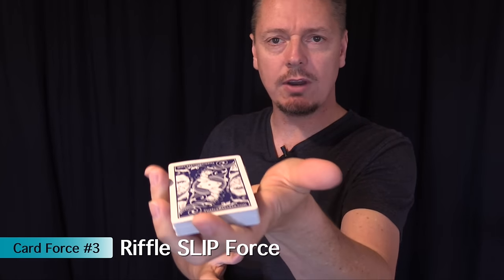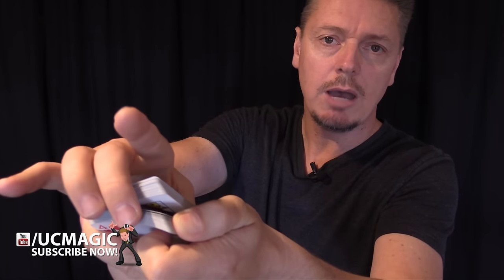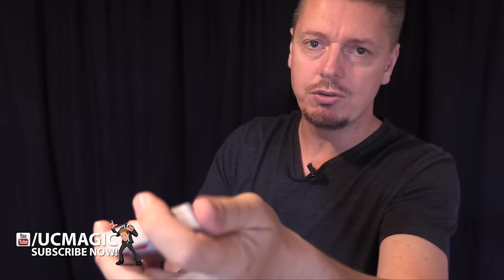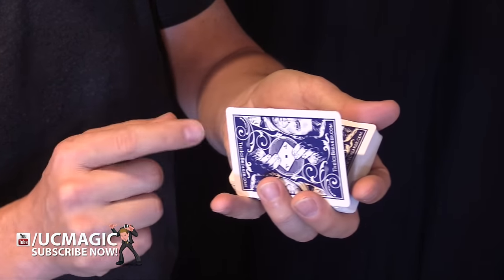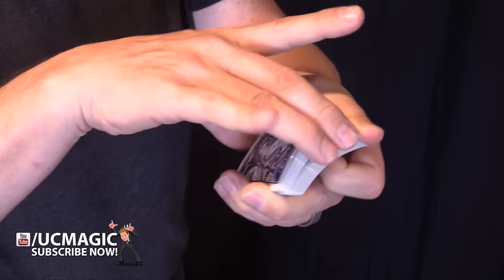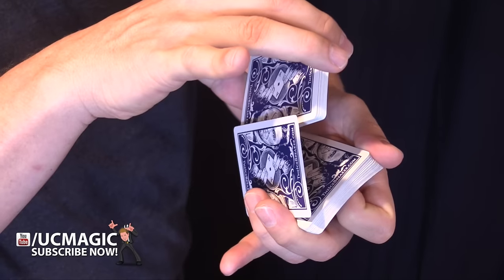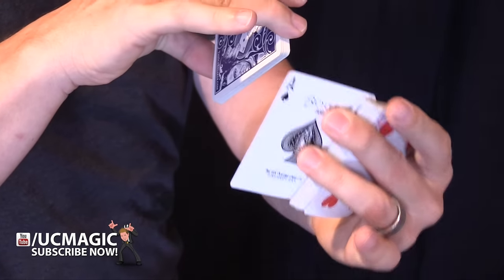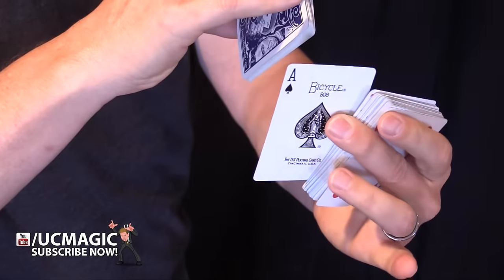This next one is called a slip force. Hold the deck with your fingers all around the edges and riffle down one corner with your thumb. Have the spectator tell you when to stop. When they say stop, remove the top portion of cards — but with one tricky move. Your fingers around the edge make contact with the top card, allowing you to slip that card off secretly. So when you riffle through and they say stop, you pull all those cards away except that top card, which slides off quickly, and then you show them the card they stopped at.